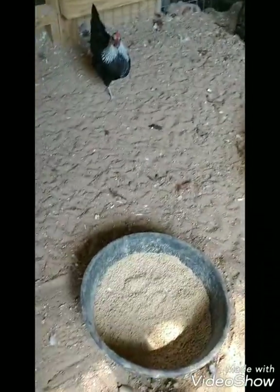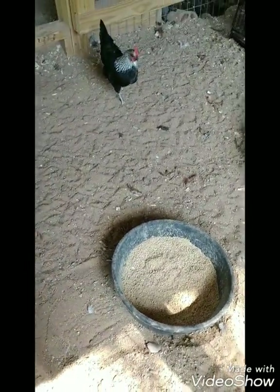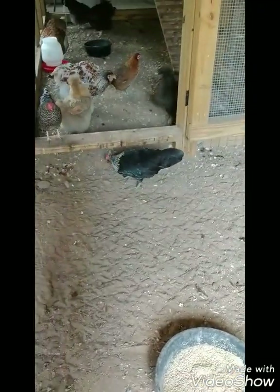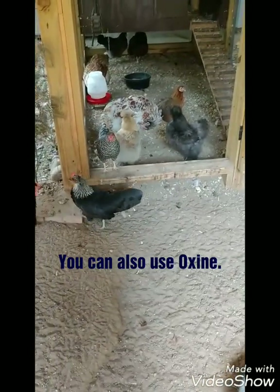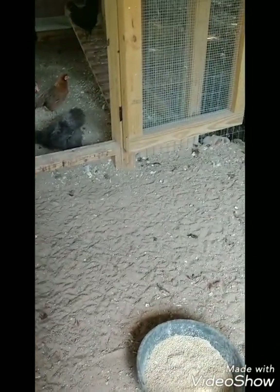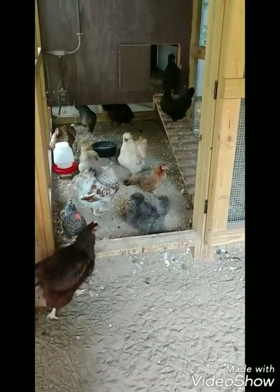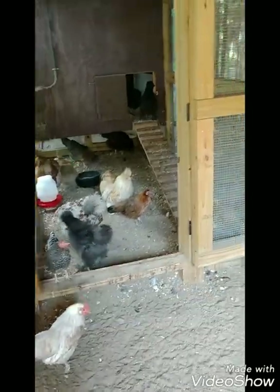If you do see mold underneath any feeders or anywhere, what I do is use a little sprayer with a bleach solution and just spray that area. If there's a lot of mold, I'll get a shovel and take all that dirt out, because you do not want them breathing in or eating anything like that — it could cause sour crop.